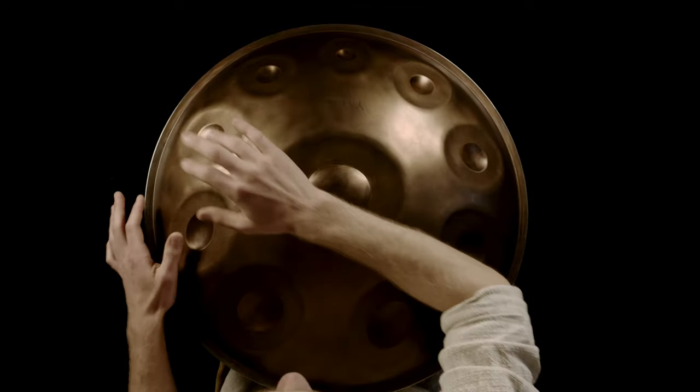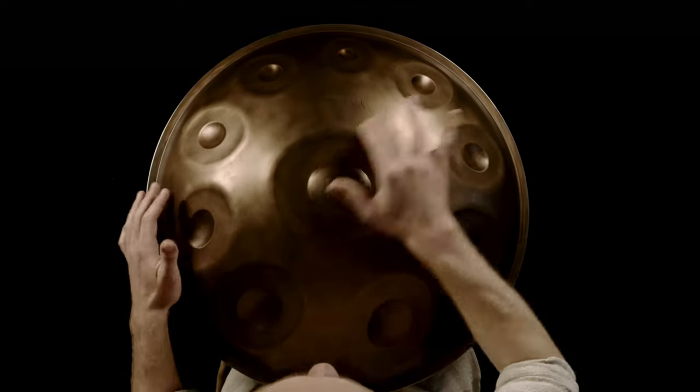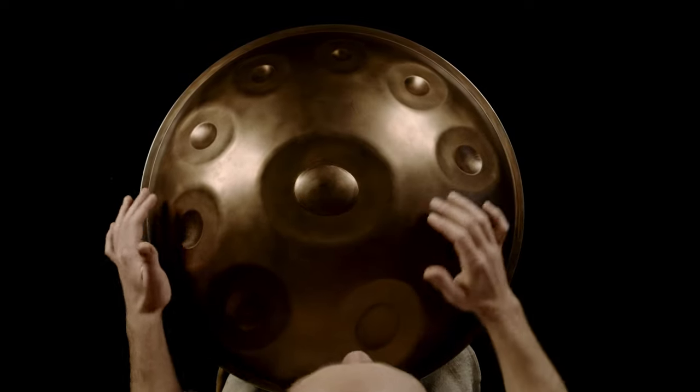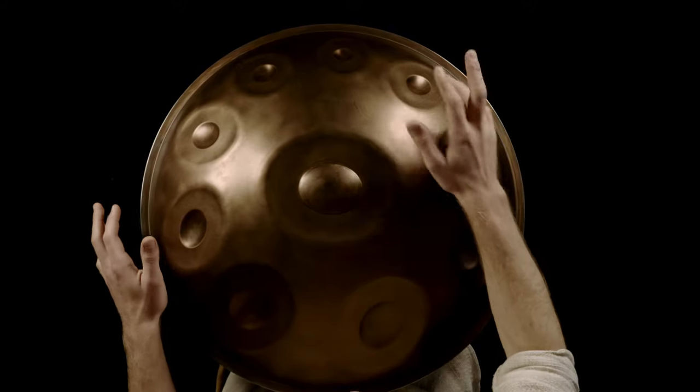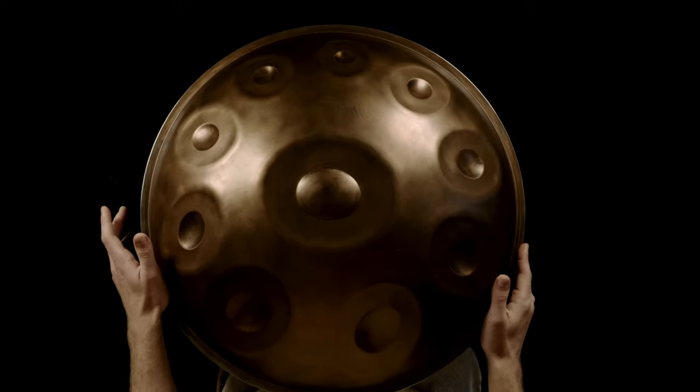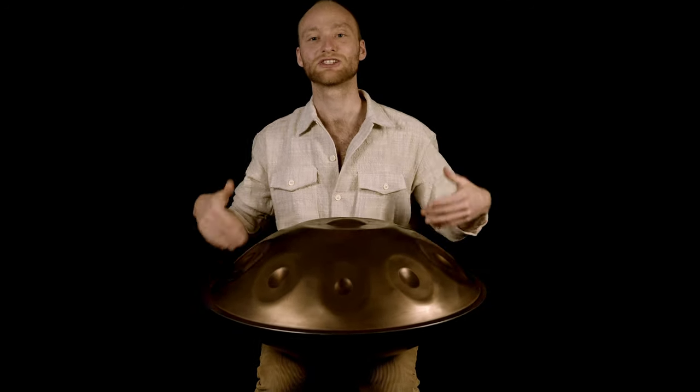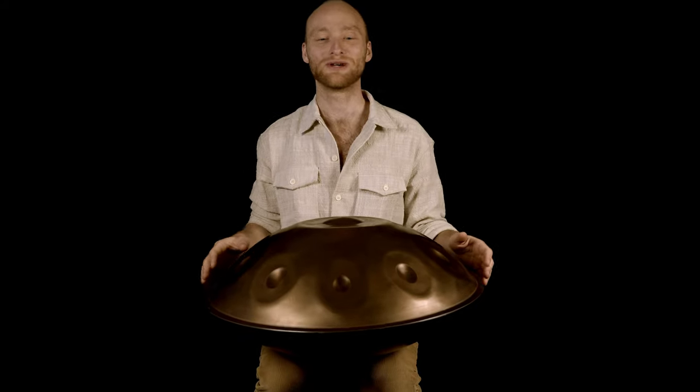From here I can play around with the melody — I don't have to stick to this, I can get creative and play my very own melody. I'll show you a few examples and you can get inspired by that for your own melodies.